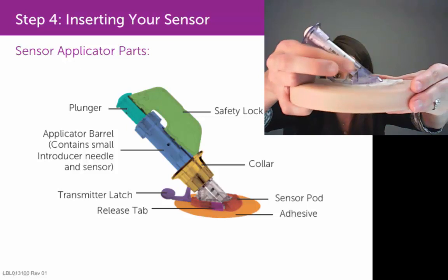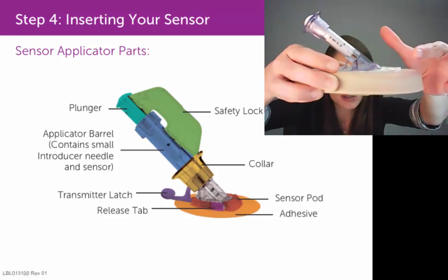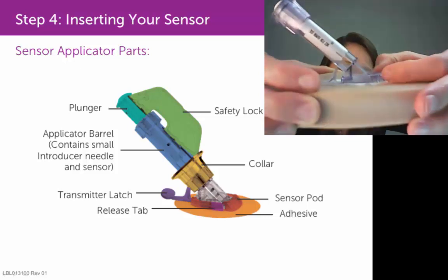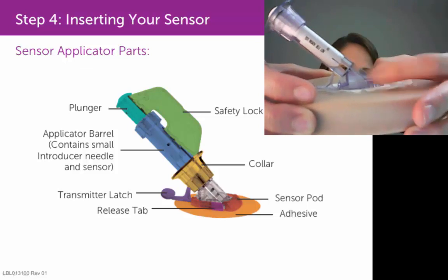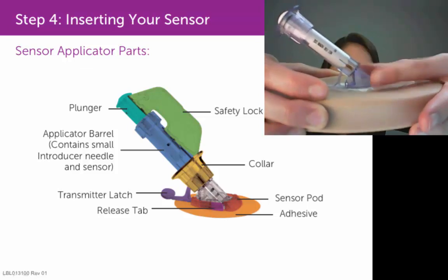You then need to remove this applicator barrel from the sensor pod. Take your thumb and index finger and feel for these release tabs — these little ridged tabs on each side. They're a little hard to see.